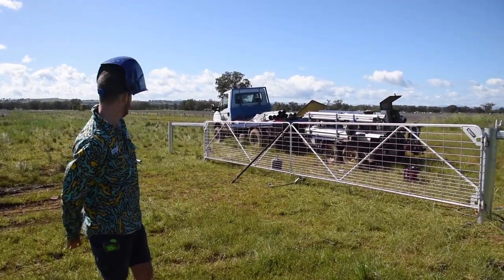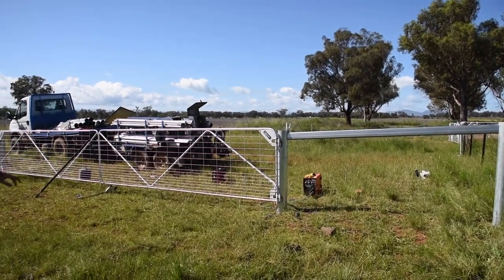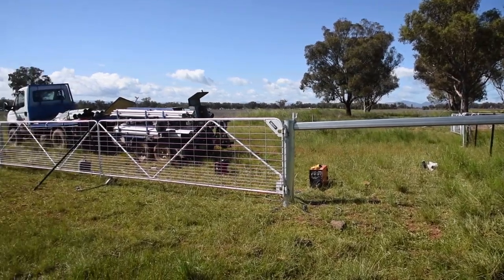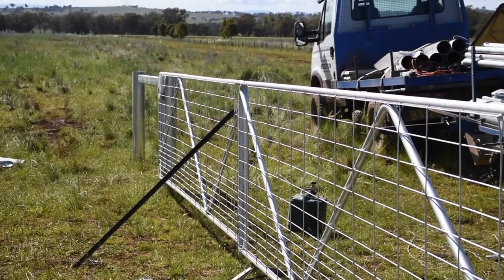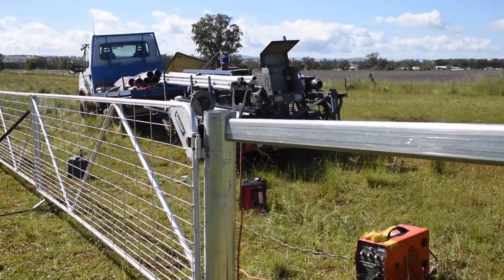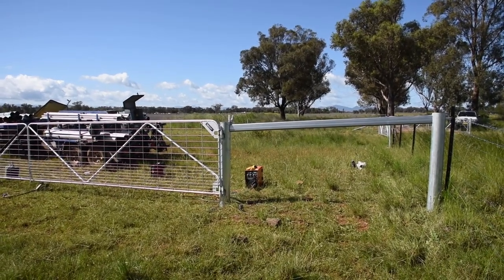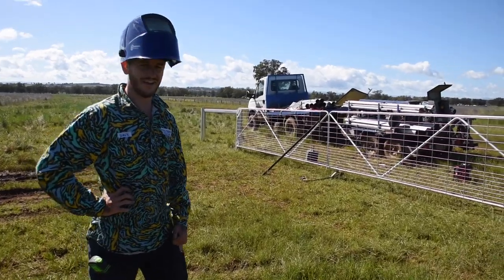Now we've tacked it all in. Just looking at our angles — it looks pretty smooth except for this top one here. We might raise it up 5mm and then drop the top down 5mm, just to try and make it flow a bit better. There's not much you can do with the flow of the terrain, just try to make it flow as good as we can. We'll cut the tacks on this, drop it 5mm, and raise this end 5mm.